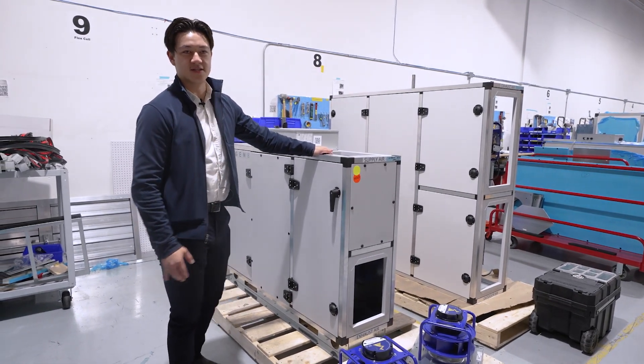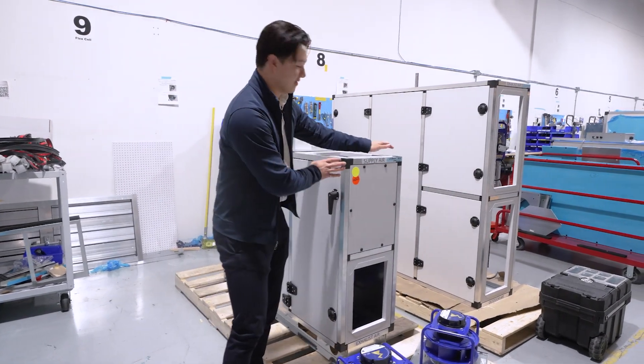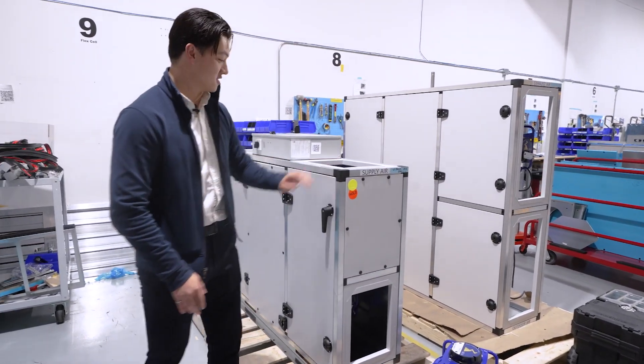You're probably going to see this tucked into a small mechanical room. It's really going to be taking advantage of its thin depth. From here to here, that's 16 inches.